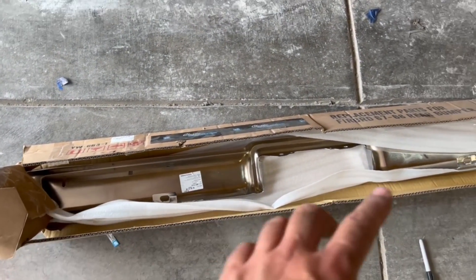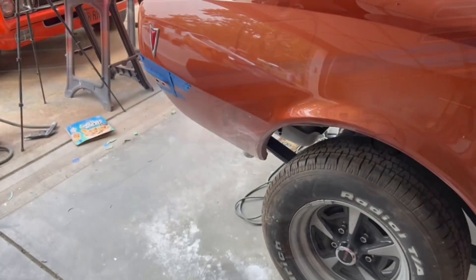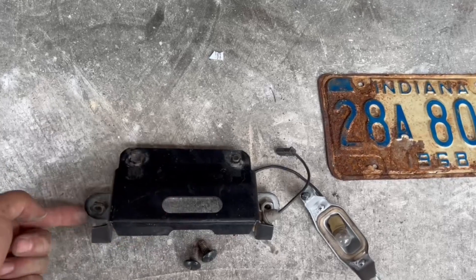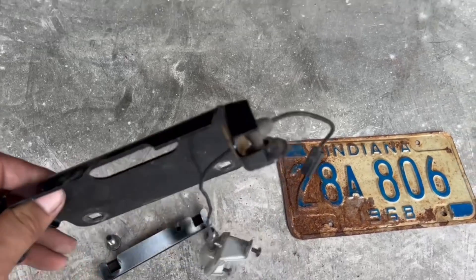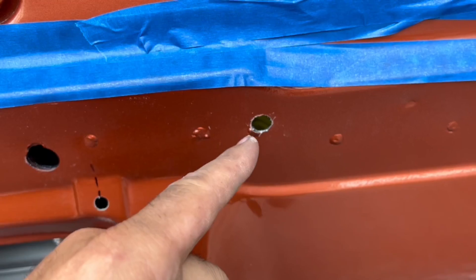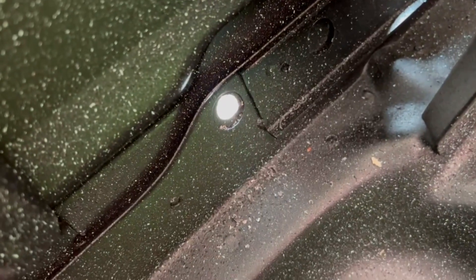First things first: I want to pull this out of the box and inspect it, make sure it's good. Then I'll get these brackets mounted on the bumper — they have a little bit of adjustment. Leave them a little bit loose and see how well it looks on the back of the car. This is the center bumper bracket; it'll attach to holes one and two with these two bolts. There are also two welded nuts with big screws that attach the chrome bumper to this part. There's also a hole here for the license plate light wiring — I almost missed that.